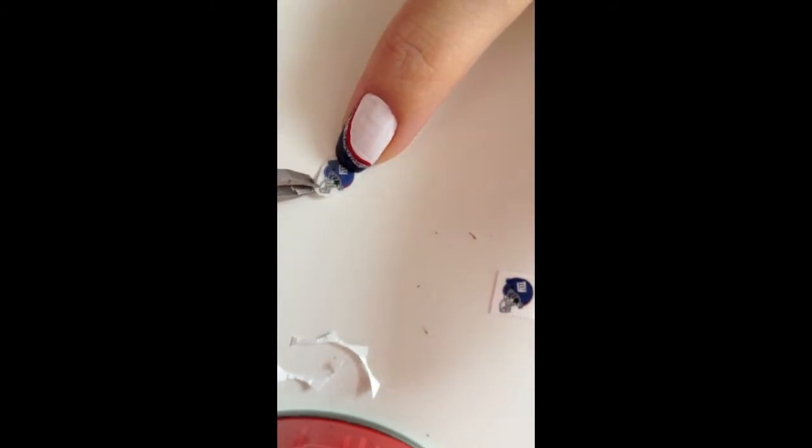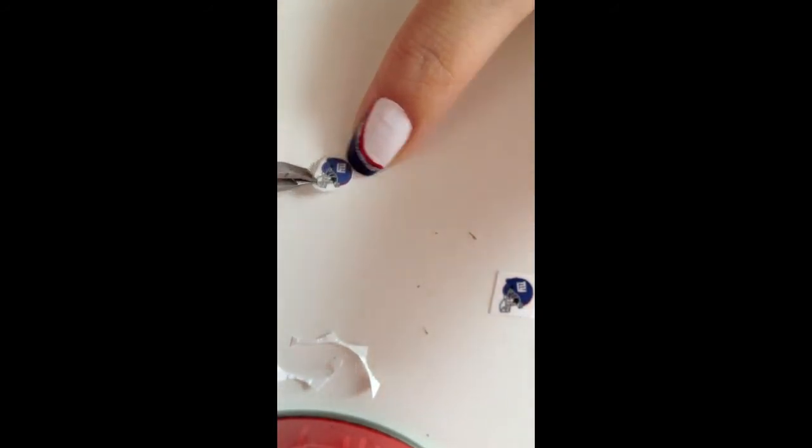The instructions are to dip the nail decal in warm water for about 15 seconds, then slide the top piece onto your nails and pat it dry. Let the nail decal dry out so there's no water before you apply a clear coating to seal everything.